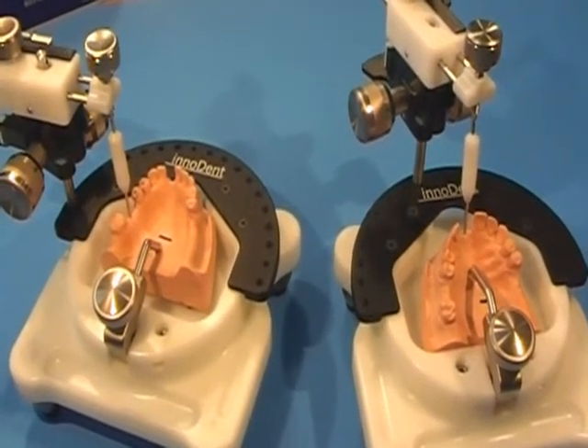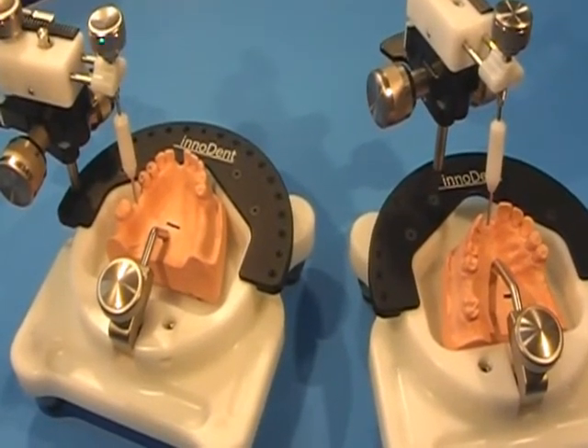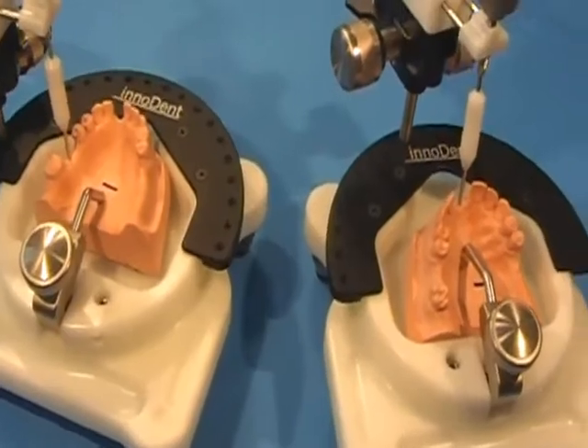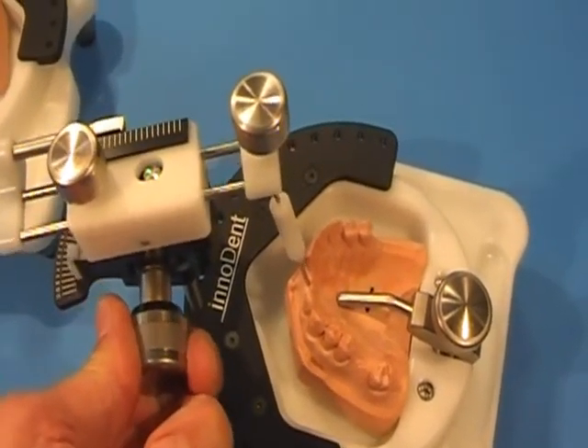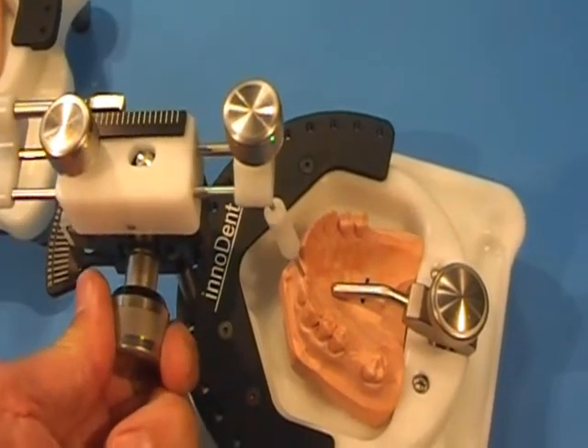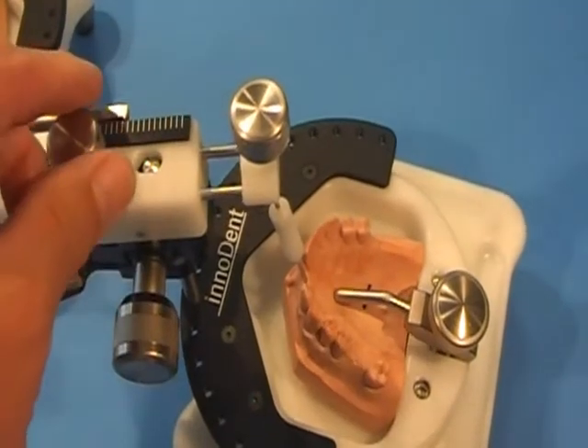It is also wonderful for tilting the model when doing anterior implants. Second, it is your personal assistant — it is going to hold your model. Third, it is going to help you visualize your drill path. And fourth, following cone beam imaging, if any adjustments are necessary, it is a precision calibration tool.